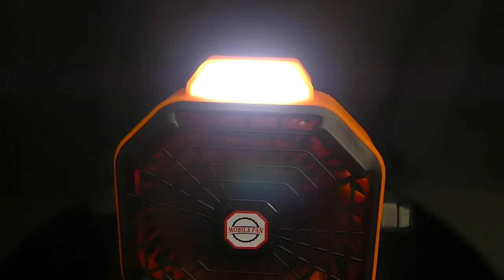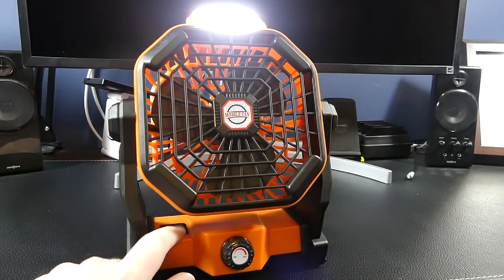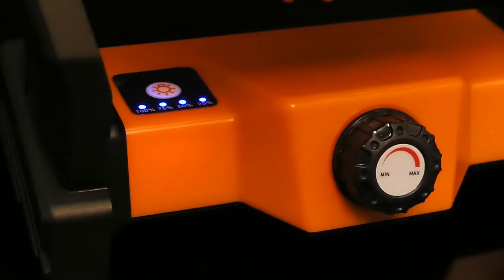Another nice feature is the included floodlight at the top, which has a low, medium, and high setting — great if using this while camping, for example. There's also 4 LEDs to give you a general idea of the charge left in the battery.